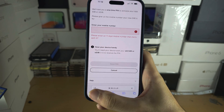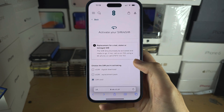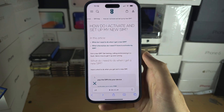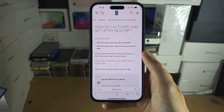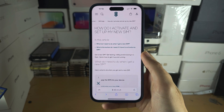For the SIM card to be usable after activation, it may take up to 24 hours. Typically it just takes between one and two hours, but in some cases it will take the full 24 hours, so you will need to be patient.